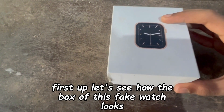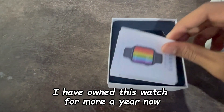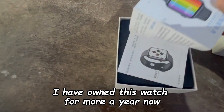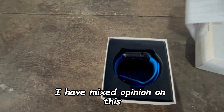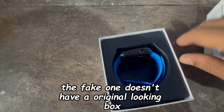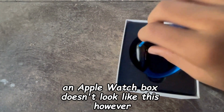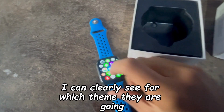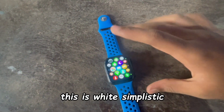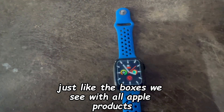First up, let's see how the box of this fake watch looks. To be clear, I have owned this watch for more than a year now and had already unboxed it. I have mixed opinions on this — the fake one doesn't have an original-looking box. An Apple Watch box doesn't look like this. However, I can clearly see which theme they are going for: white and simplistic, just like the boxes we see with all Apple products.